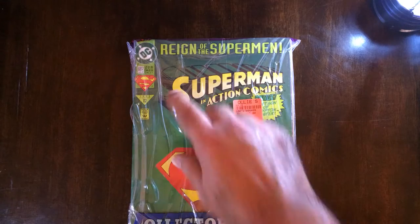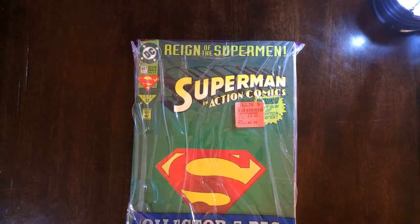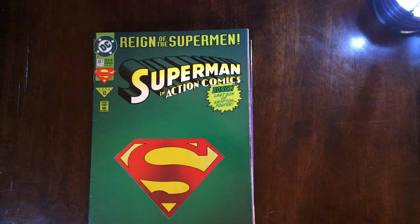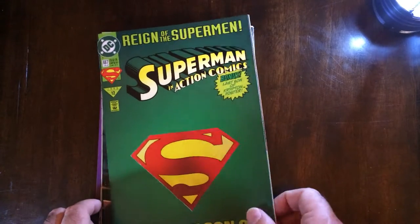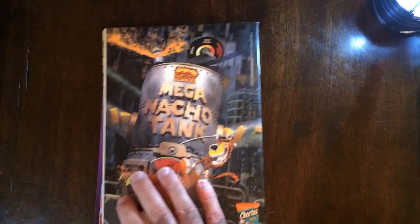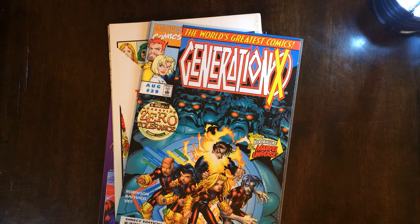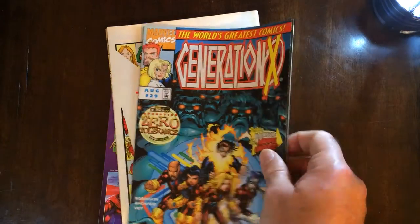Alright, Superman Reign — the Superman green cover has another poster in it. It said terrible X-Men cover on the back. Superman, hoping for a better poster than the last one. Alright, we've got a Macho Man Cheetos ad, and Generation X facing the fury of the Sentinels.